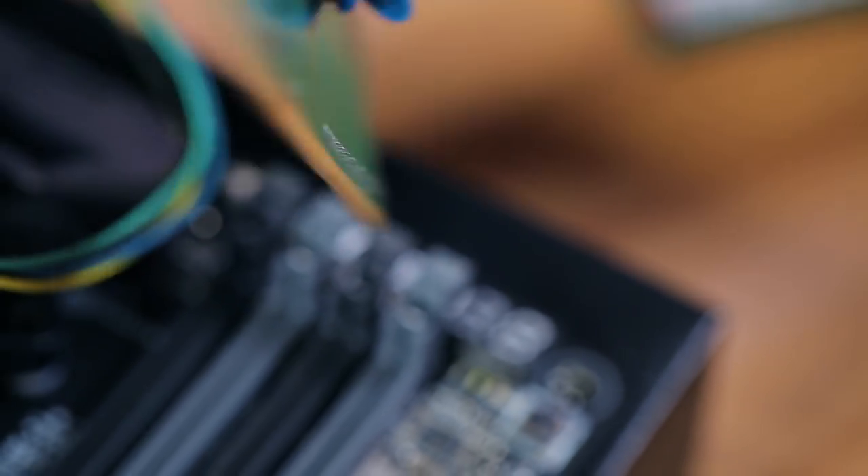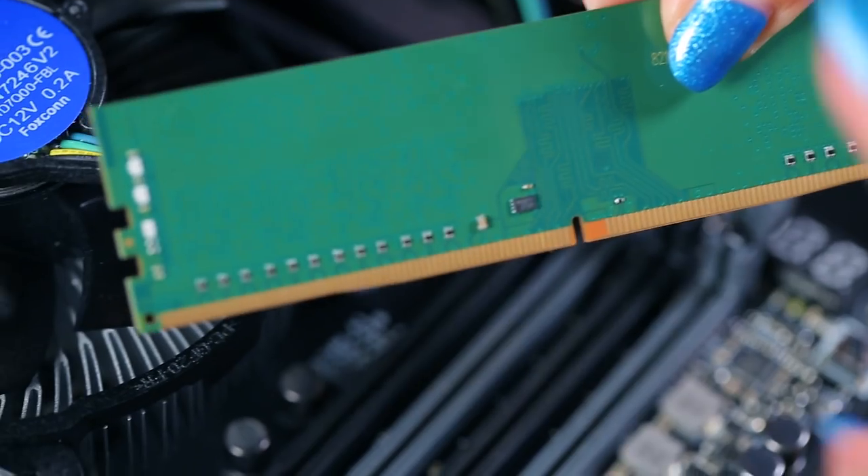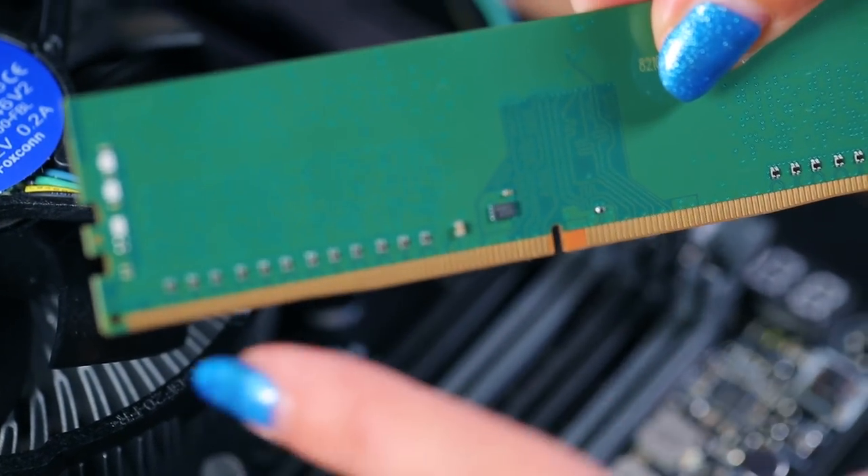The bays are color-coded to make this easier — refer to your motherboard manual if you have any questions. And note: when handling RAM, take care not to touch the copper stripes along the bottom edge because that can cause damage.